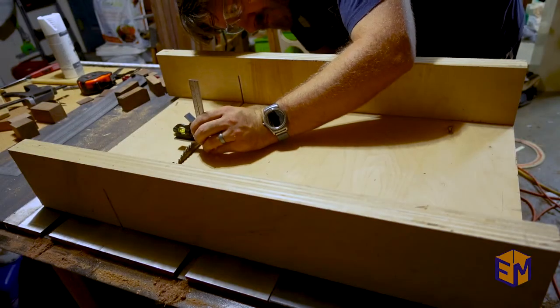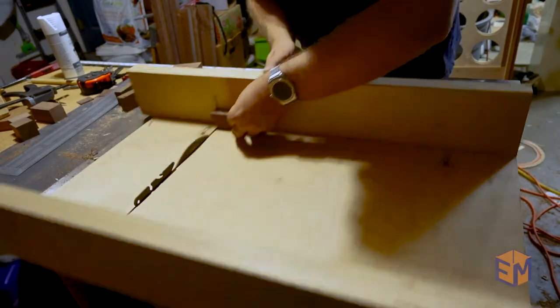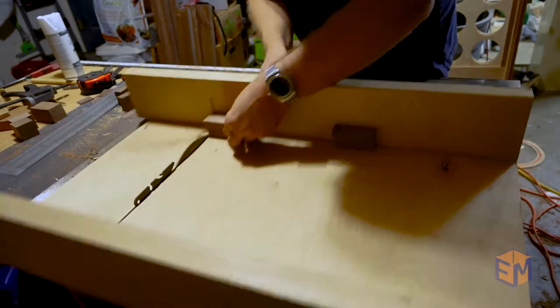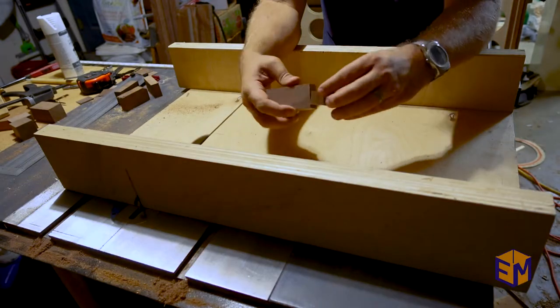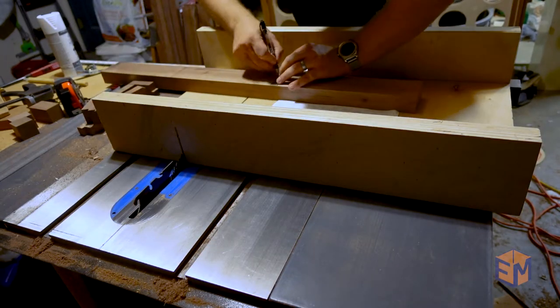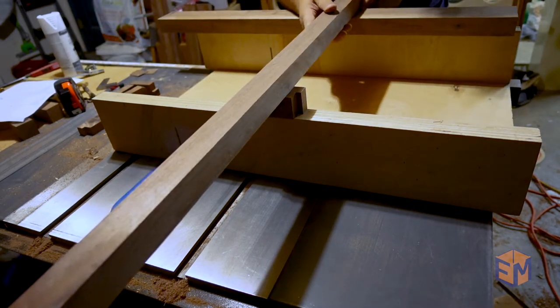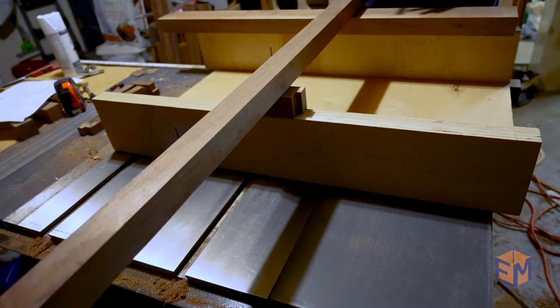In order to connect the uprights to their bases, I decided to create a half lap joint, something which I have never done before. A half lap joint is where you cut away half of the board's thickness on each piece, allowing the boards to overlap. As with most things in woodworking, measuring is key, so I marked the first line from the front of the board, but then used the upright itself to get the right width.